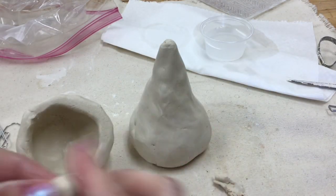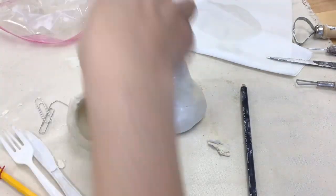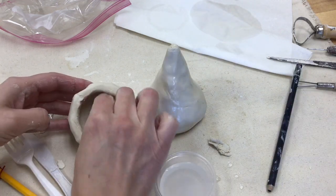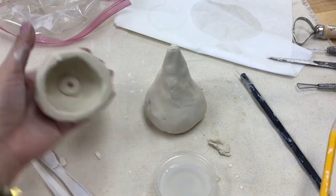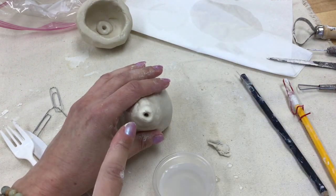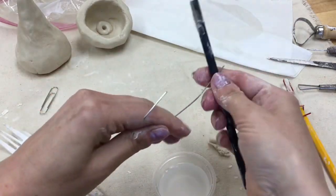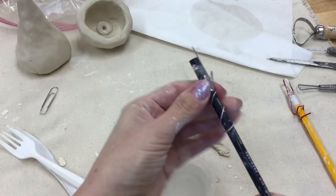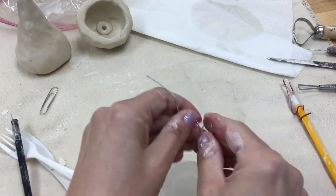Before adding any decorations, we're going to add the bobble mechanism. Take an additional small piece of clay and slip and score it to the bottom or inside of your pinch pot. Using a pencil or needle tool, make a hole where the top of the paper clip spring will go in the head, and a hole in the base for the bottom. To make the spring, wrap a paper clip around a pencil, making sure both the top and bottom ends remain straight so they can be glued into the head and body.